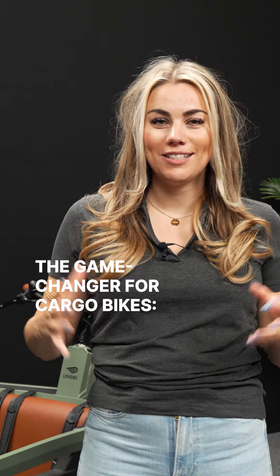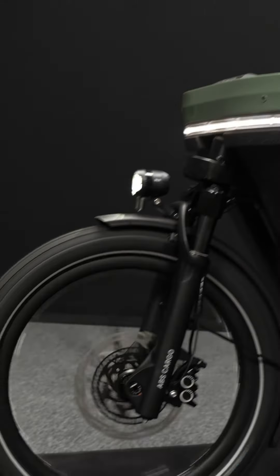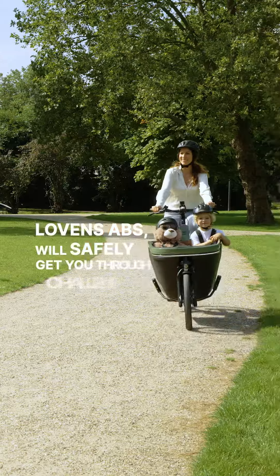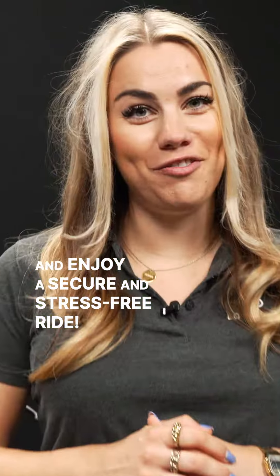The game-changer for cargo bikes: Lovens Explorer ABS. Let's explain. Lovens ABS will safely get you through challenging road conditions, reduce the chance to fall, and let you enjoy a secure and stress-free ride.